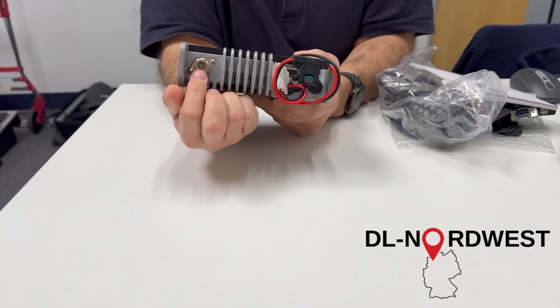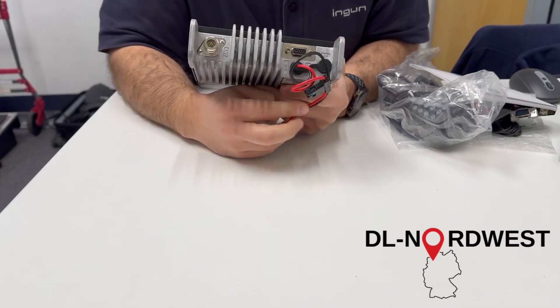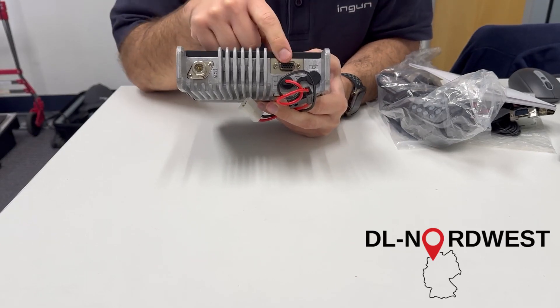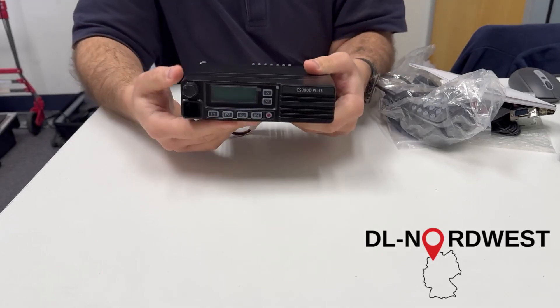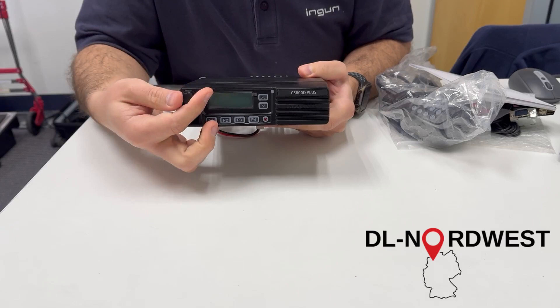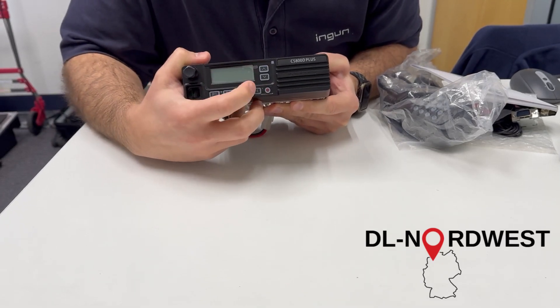We have an N-type connector, which is highly appreciated especially for UHF. We have the accessory connector where we can connect the GPS receiver. The front of the radio has a quite large speaker, a rotary knob, and some buttons.